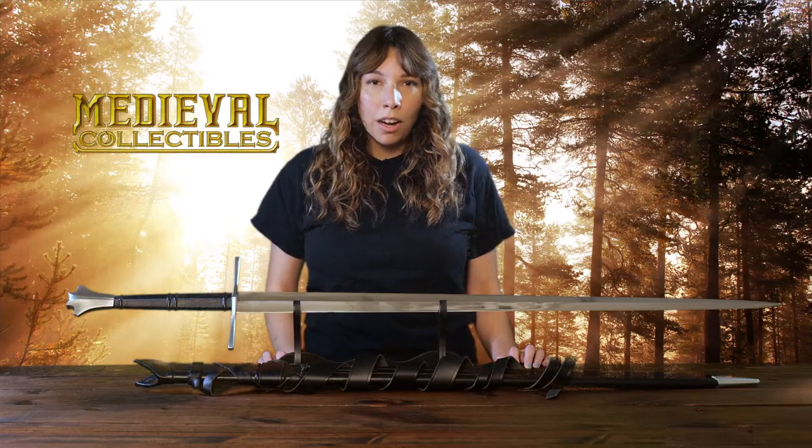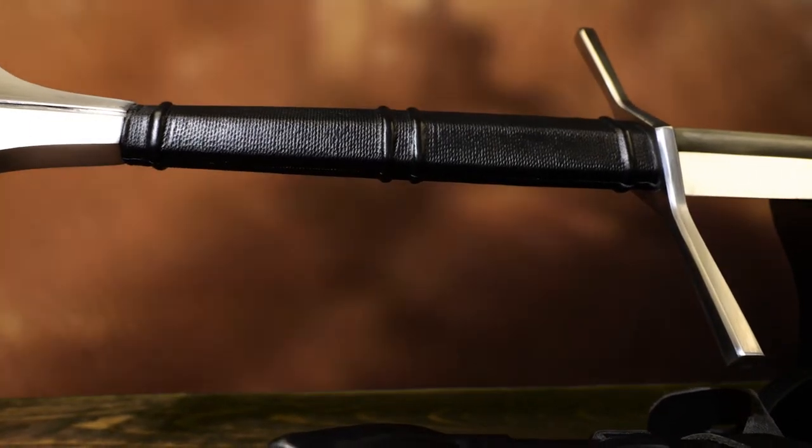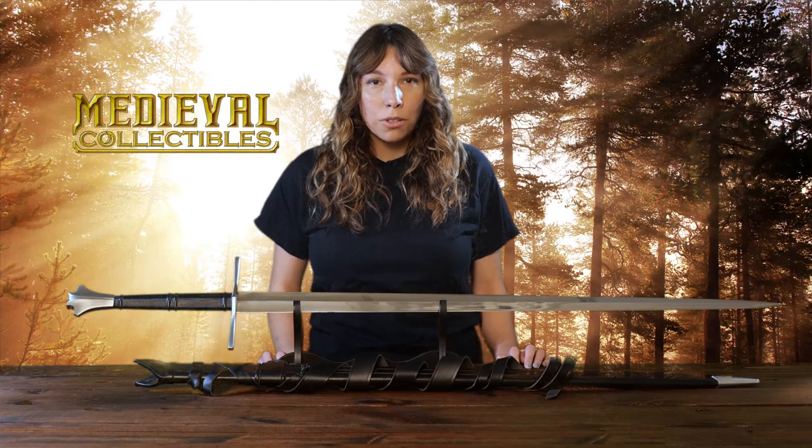The mild steel guard gives it a cruciform design. The grip is wood wrapped in black leather for a secure hold. The fishtail pommel is peened to the full-length tang, giving this sword a lot of structural strength.